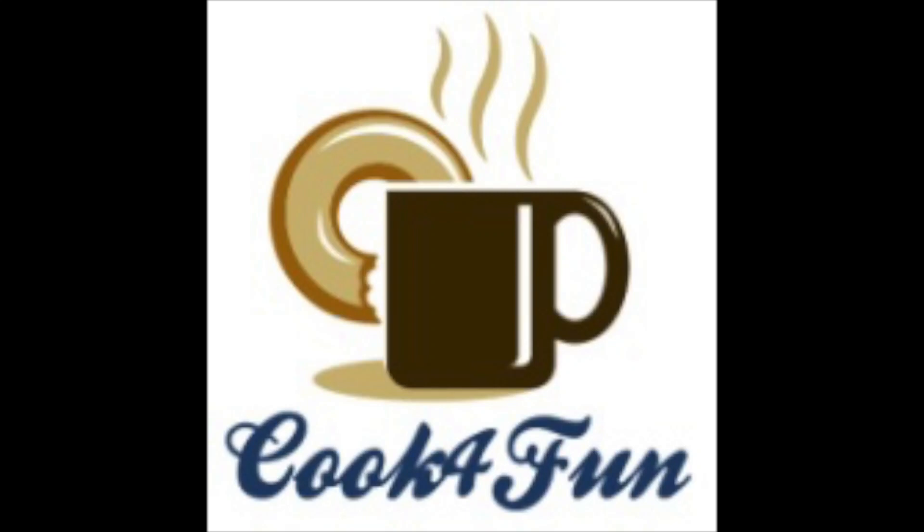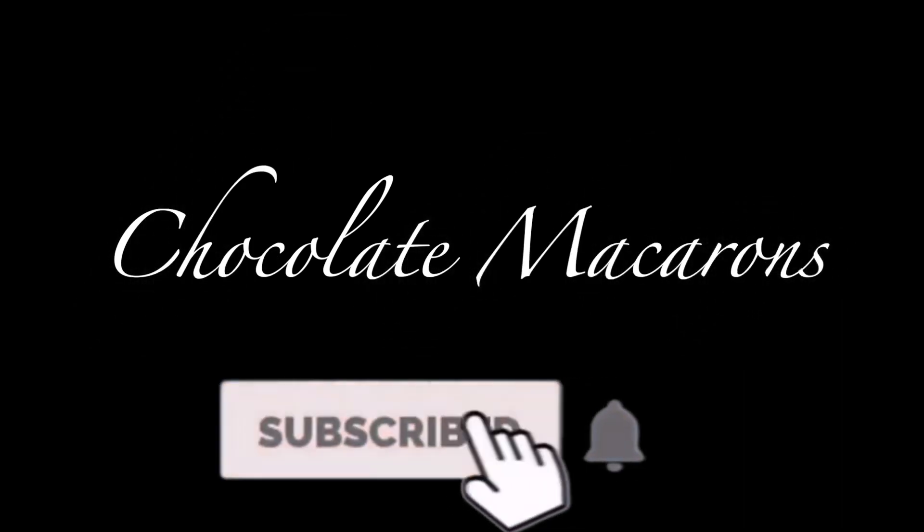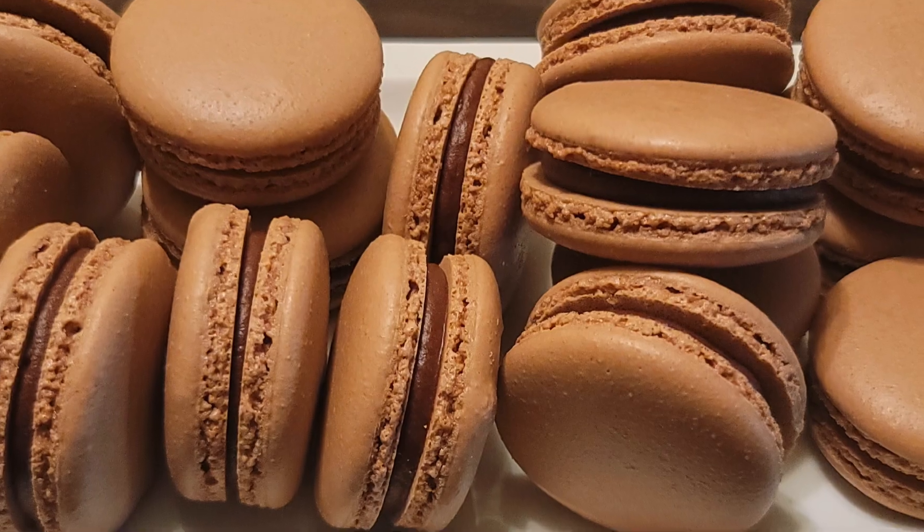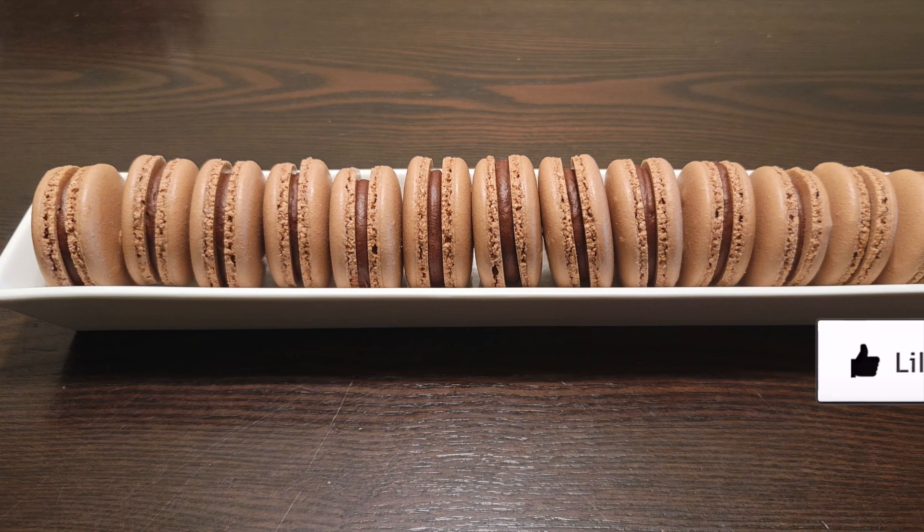Hi all, welcome to Cook for Fun! If you haven't subscribed to our channel yet, please do subscribe and hit the bell icon. Today's recipe is chocolate macarons, so let's look at how it is made.